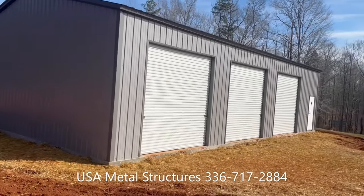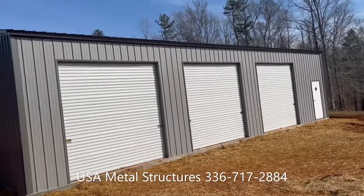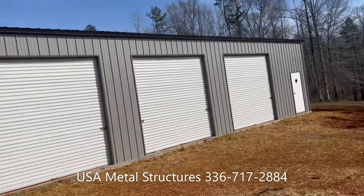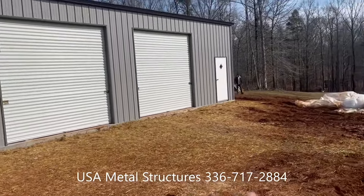This building is a little what you would say upgraded. It has a vertical roof, vertical siding, and color matching screws. We've got 10 by 10 roll-up doors — three of those — and one walk-in door.